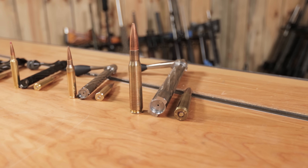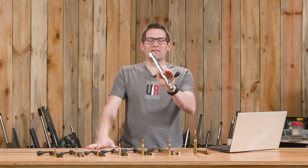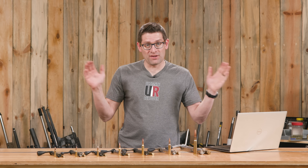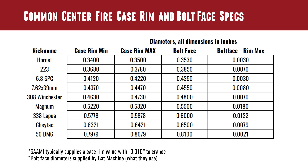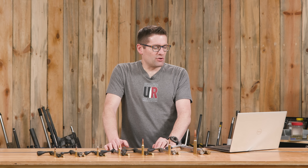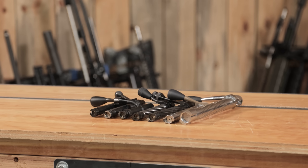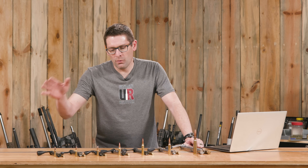And then the mighty, the great, the mammoth .50 BMG — this is comical how big this is. This bolt is for the EX .50 BMG build that's just about to start here on the channel. The brake is inbound, I've got the barrel, the action, and the Accurate Rifle Systems chassis — this is going to be really cool. .50 BMG: minimum case rim .7979, maximum .8079; BAT Machine bolt face is .810, giving 2.1 thousandths worst case clearance. I measured this case rim for the mil-surp .50 BMG ammo I have and there's actually more clearance than that.